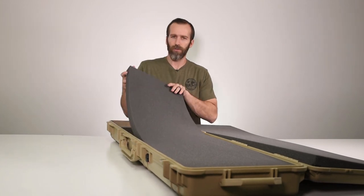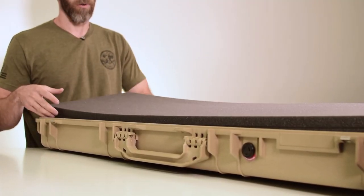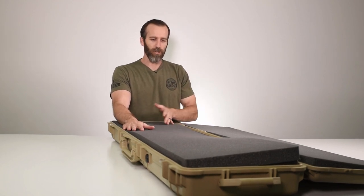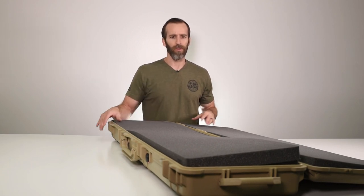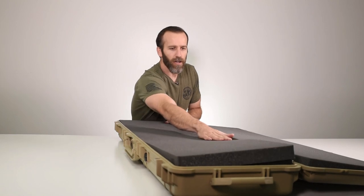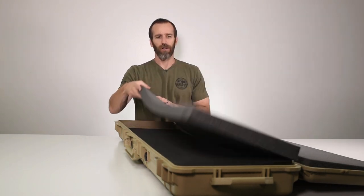On the bottom you've got two layers of foam. The pick-and-pluck foam option is not available in these long cases — they only come with these solid pieces of foam. That's actually a good thing because they are higher density and will last longer, especially if you're moving things in and out regularly. To configure the foam — for example, for a shotgun — you trace it out and use a sharp fillet knife thick enough to go through the foam, cut it out, and it gives a nice clean cut, especially with the high density.